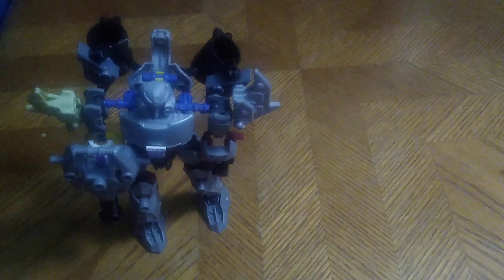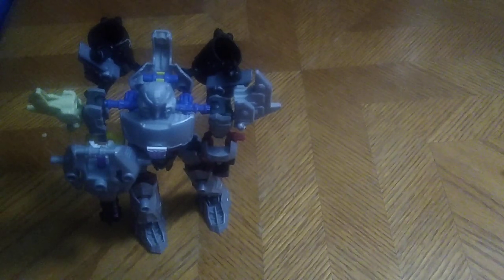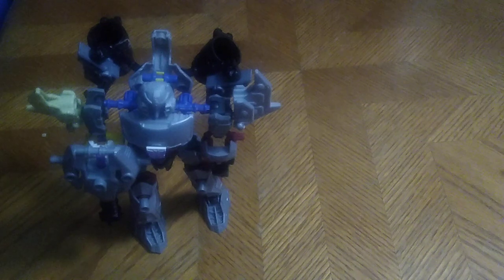Are Transformers Construct-Bots worth adding to your collection of Transformers? I'd say yes — they are fun to just mess around with and fun to construct and build. But transforming them, they're a bit brittle for their age, so I wouldn't mess around with these figures unless you want to break them.